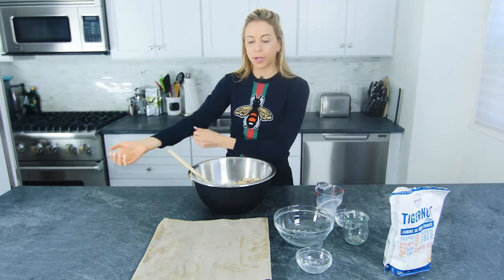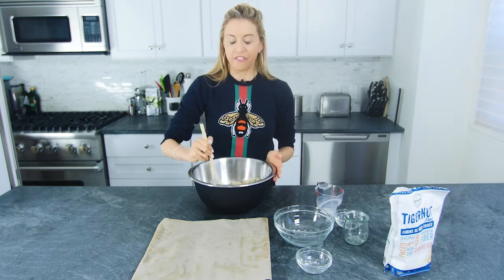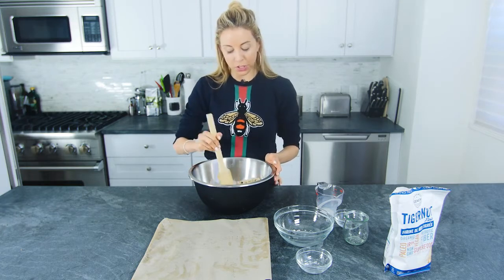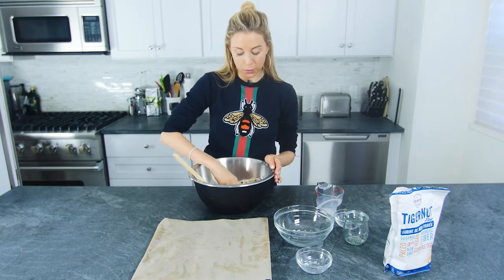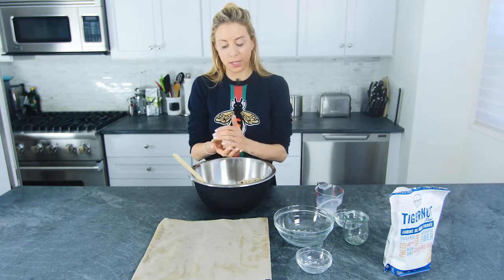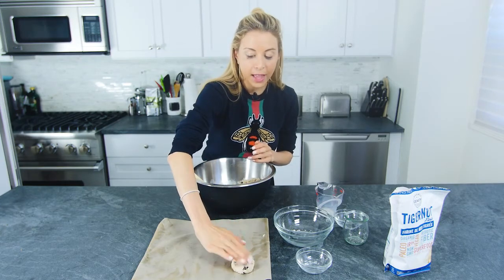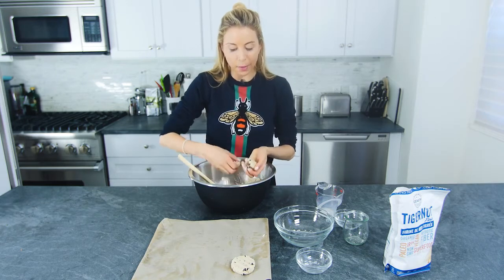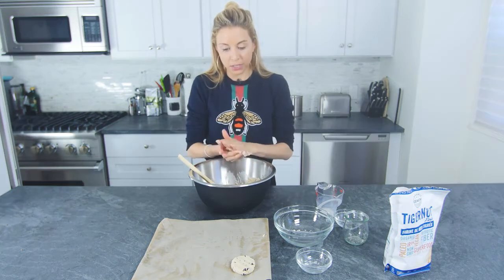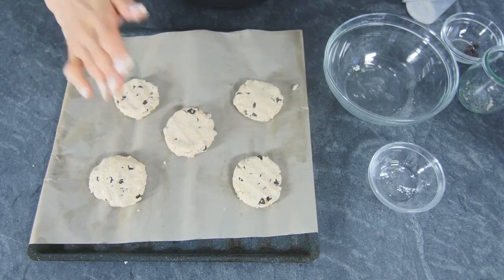This recipe is small — you could obviously double, triple, quadruple, whatever you want. This makes about five or so cookies, which is usually just enough for me. You're just going to want to take enough to fit into a small ball like you would a regular cookie, place it down, flatten it out a bit, and she's beautiful. It's only going to make about five.